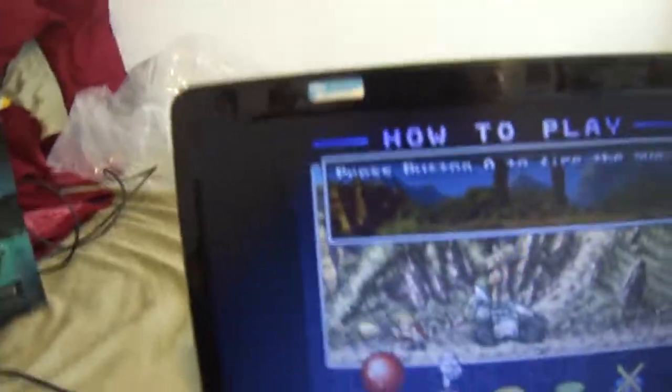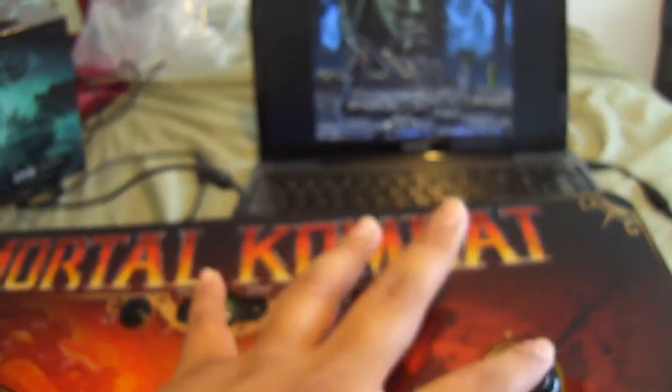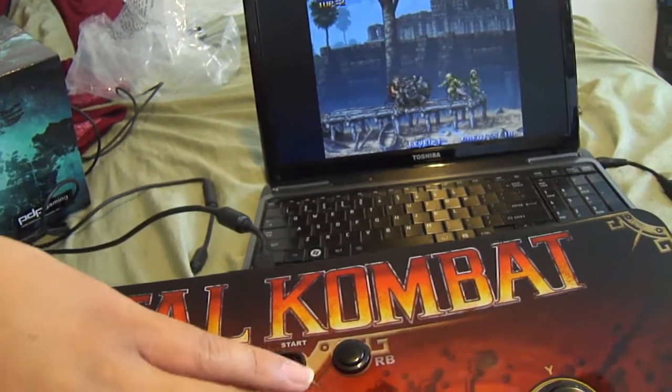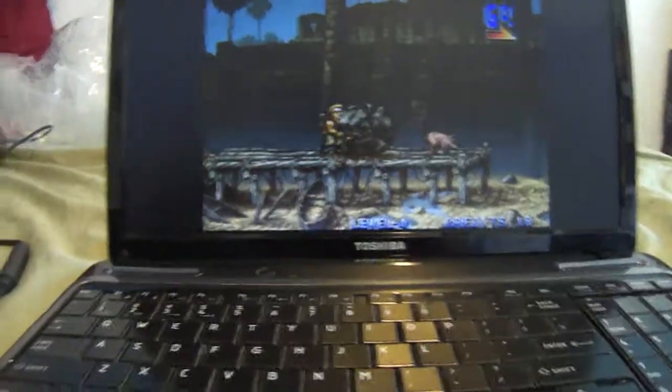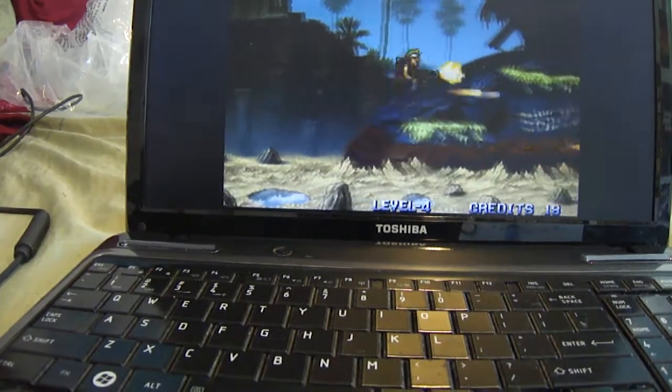That's basically how you do it. I'm going to show you guys some gameplay. It'd be awkward to play like this while going back and forth. I'll try to play my best like this — I can't stretch it out. Yeah, maybe not the best option.